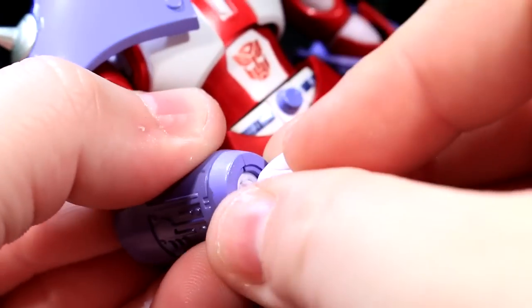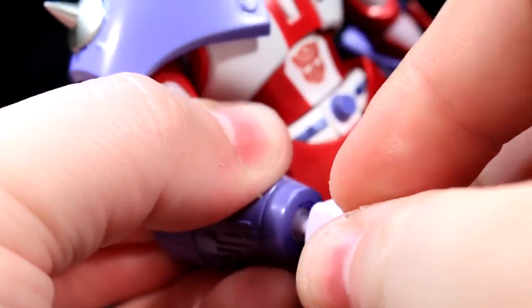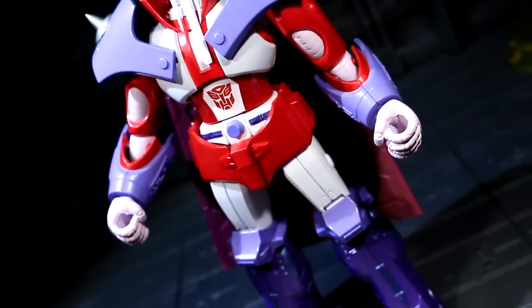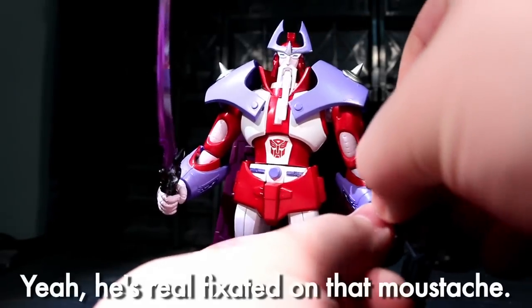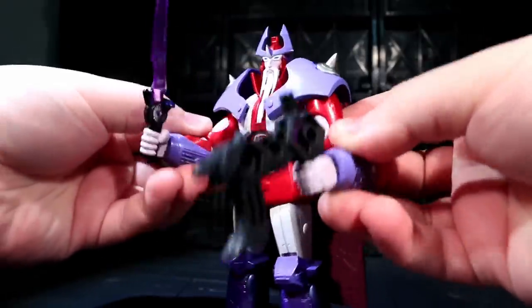Alpha Trion's fists can ball-pop out of his wrist sockets to make use of his other hand options. There are also some open hands — vaguely calm, yet vaguely gesticulating. He's also got some gripping hands despite having no accessories, but they're sized really well for five-millimeter pegs, which means you can arm this mustachioed mentor up with a huge variety of weaponry, provided you have a stash of compatible pieces.